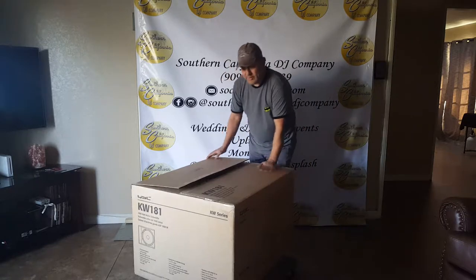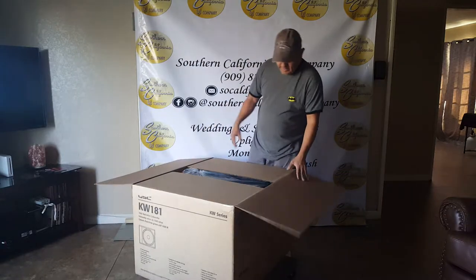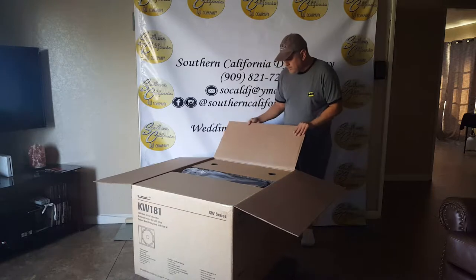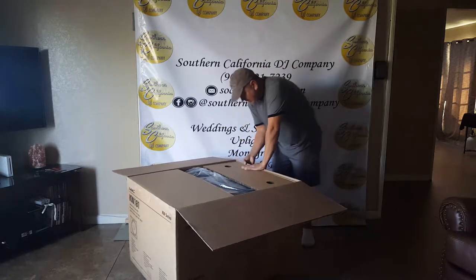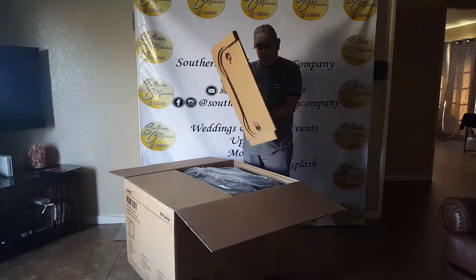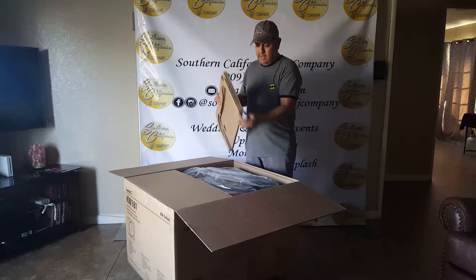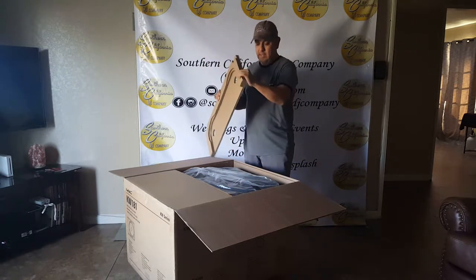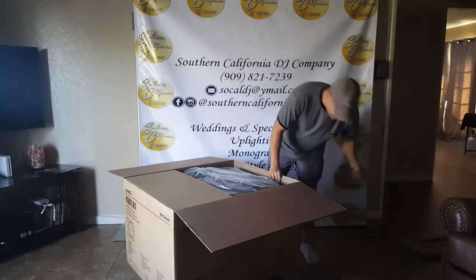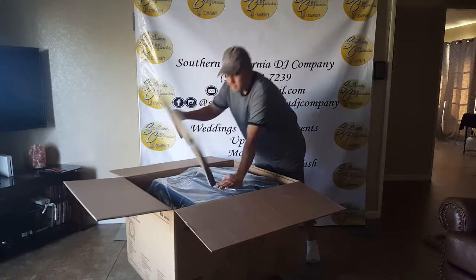It comes with a six-year warranty, so when you buy it, open it up, test it, and go register it. It's really solid and has several channels and inputs. In the box itself there's cardboard on top — pretty sturdy and thick — to keep the unit from being banged up. I'm going to slide it over and open the other side as well.